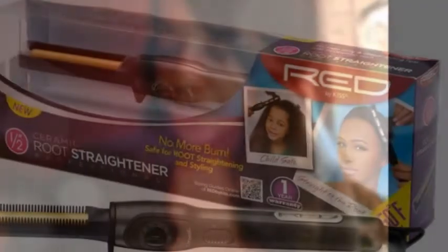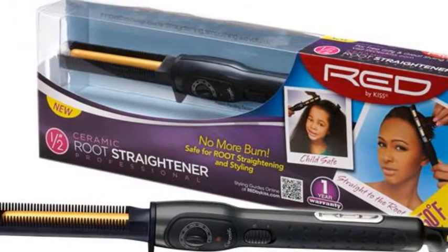I am going to be giving away a ceramic root straightener, one-half inch, and it's Red by Kiss.